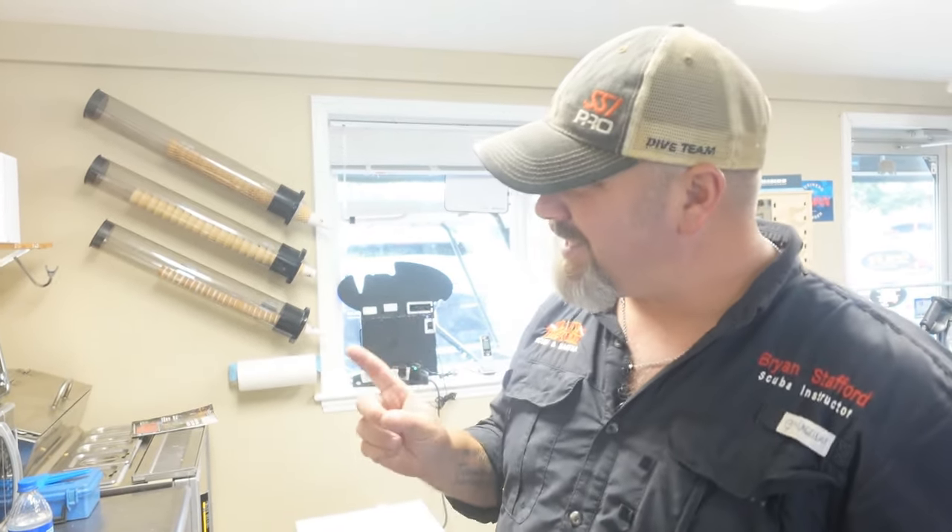What's up guys, this is Brian again from Lake Hickory Scuba Marine. If you are new to our channel, do me a huge favor — hit this little subscribe button right here and ding that little bell as well, that way you guys are going to be notified every time we upload new content.